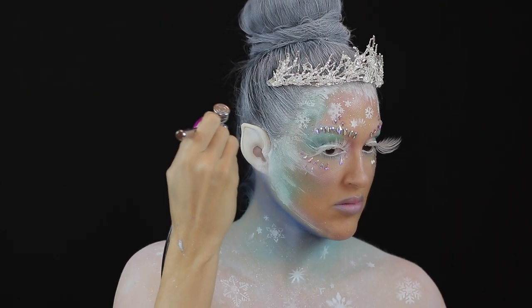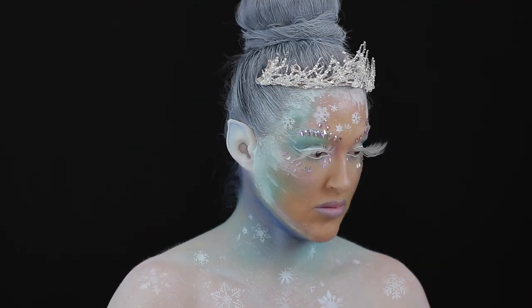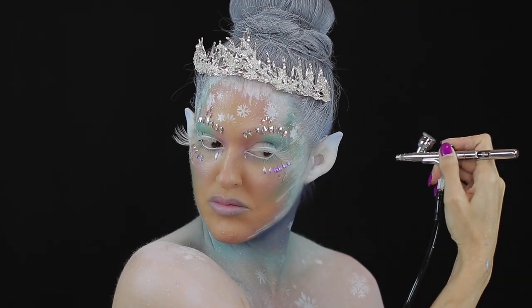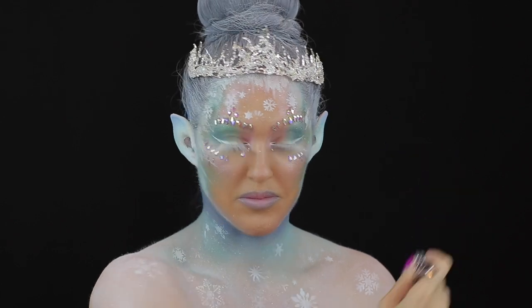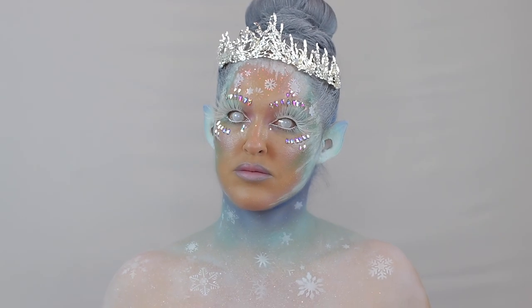I attached the crown and then airbrushed the same blue and green onto the ears just so that everything matched up. As a final step I inserted some lenses off camera, and this is the finished look. Thanks so much for watching — if you liked this tutorial and found it helpful please give it a thumbs up, and if you'd like to see more tutorials like this then please make sure to subscribe.